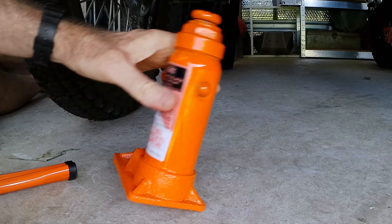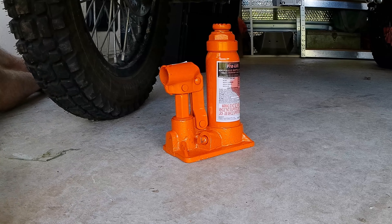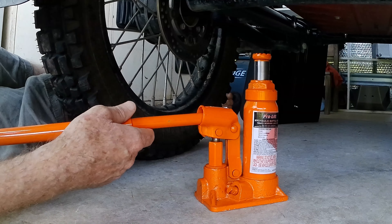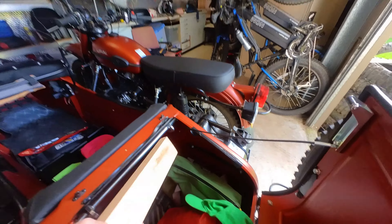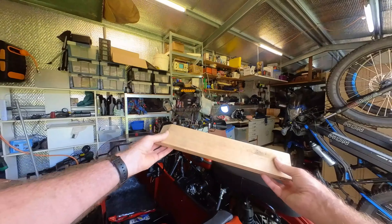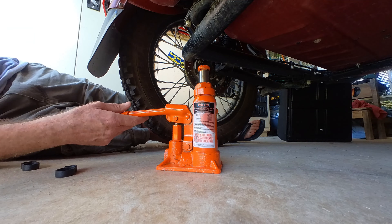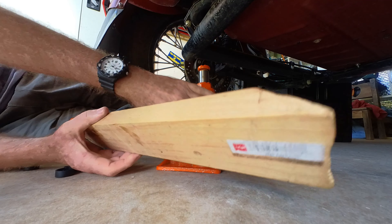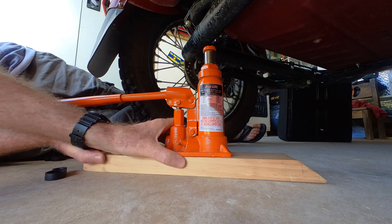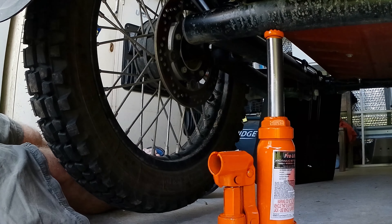The jack is pretty small — it doesn't reach up high enough. It comes with a lever but it's not going to be high enough to get up to there. So in the boot I have a bit of wood, and I use this to get the back wheel up — with the bike up on the side stand and center stand. So I carry this chunk of wood in the back, stick that on the bit of wood and up it goes.